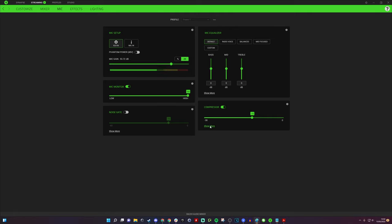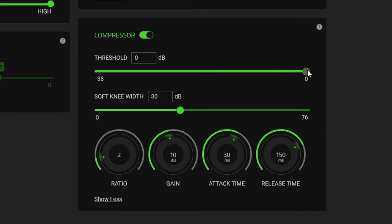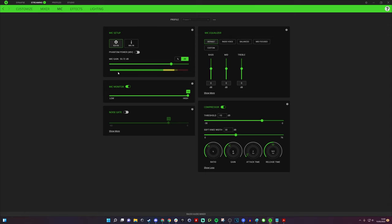Open up the 'Show More' compressor settings. You need to play around with these — the goal is to get the bars to drop down. I set threshold to minus 10 decibels, soft knee width to 30, ratio to 4, gain to about 8 decibels, attack to about 2 milliseconds, and release to about 100. You can see it's still appearing ever so slightly but it's not constant — it's been knocked down. Then going to the noise gate settings changes things completely.